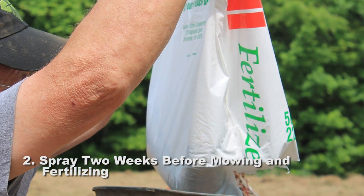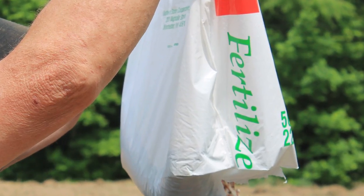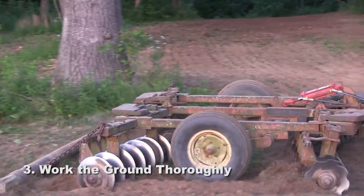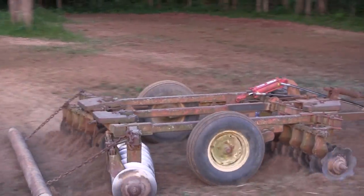It's best to take a soil sample, but if you don't have time, just get triple-10 fertilizer and spread enough according to the size of your kill plot. Work the ground up — you have to have good seed-to-soil contact. If you don't have a tractor and disk, you can use a garden tiller.